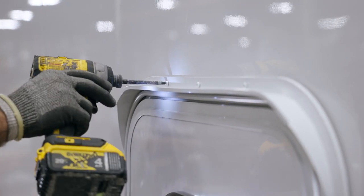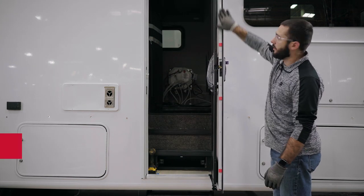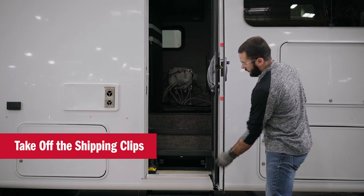Now that we have our door installed, we can open up the door. We want to make sure we take out all the shipping clips that are installed.